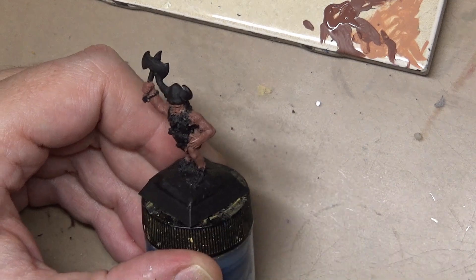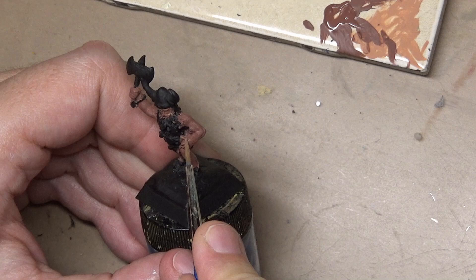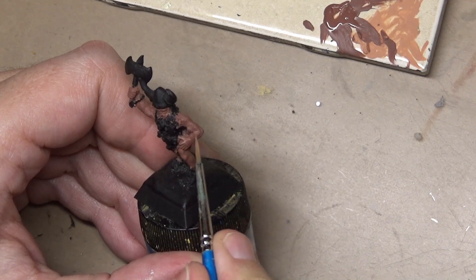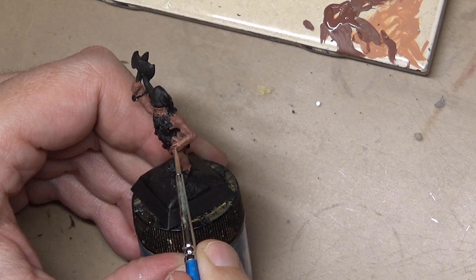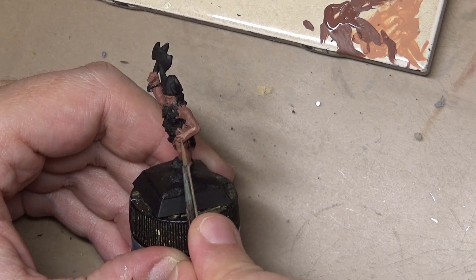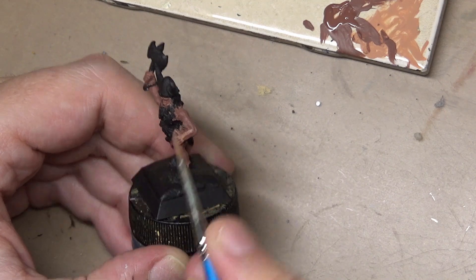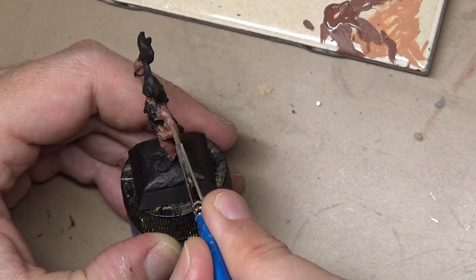The first thing to do was a significant amount of cleanup work. You can see how bad a condition the figure was in the previous photos. It took a lot of filing and scraping to get it in decent shape, and I did my best to get the paint off, but four-year-old Testors and Ammo paints are fairly hard to remove. After it was cleaned up, primed black, and we can begin the painting.